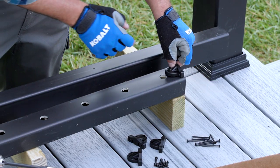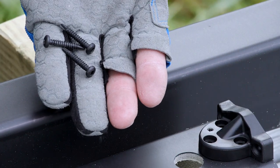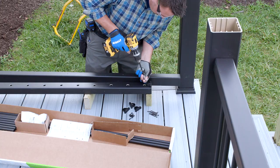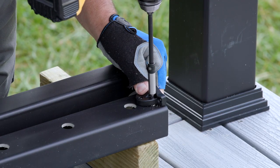I then position the brackets from the hardware kit on each end of the top rail, on the same side as the baluster holes, using the three number-8 by 1-inch self-drilling screws which are provided. Make sure the brackets don't extend past the end of the rail — if they do, you'll create an undesirable gap between the post and the rail.